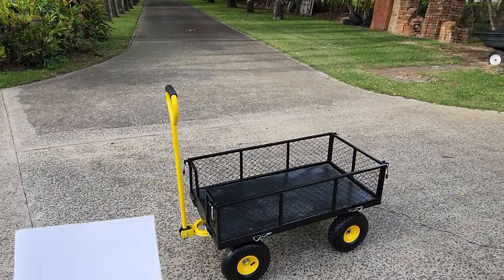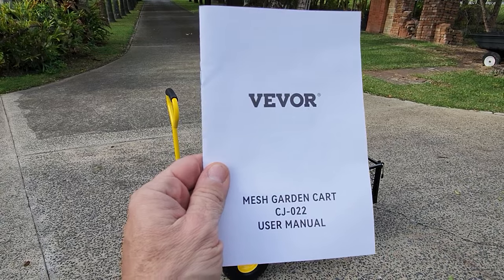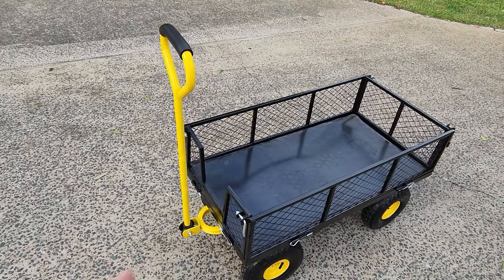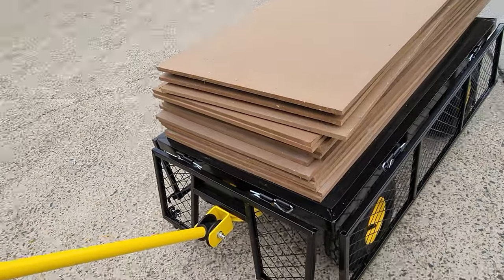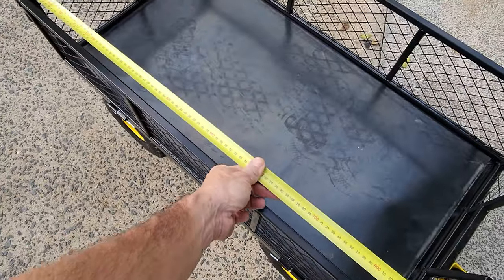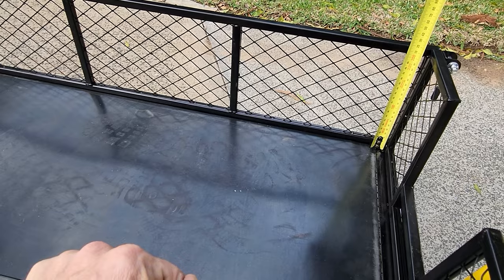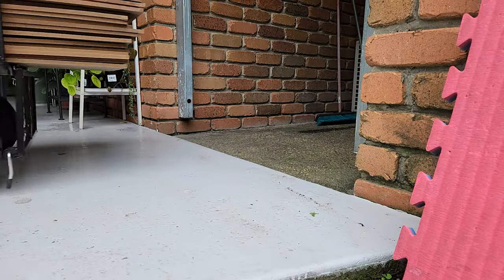Here we have the Vivo mesh garden cart — model CJ-0222. This cart can carry about 225 kilograms according to the specifications, which is pretty good. Inside dimensions: 480 millimeters wide, 930 millimeters from end to end, and 220 millimeters in height. It has 10-inch pneumatic tires — pretty good size for this cart; they do the job just fine.